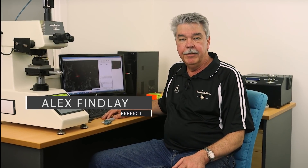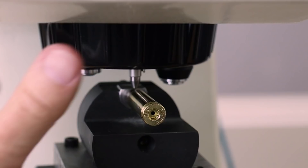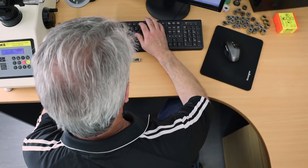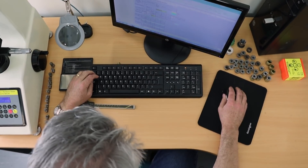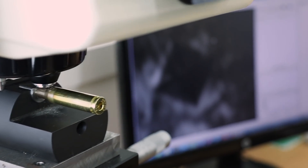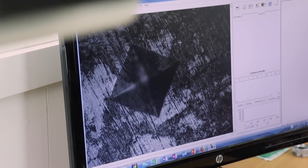Since we first launched our original Mark 1 annealer back in early 2016, thousands of our customers have discovered the benefits of laboratory grade annealing. Those benefits include enhanced shot-to-shot consistency and extended case life for that valuable brass. Our research and development is never-ending — it includes work in our own lab and consulting with independent laboratories, giving us much deeper knowledge of accurate, repeatable annealing.